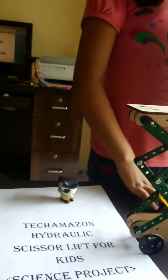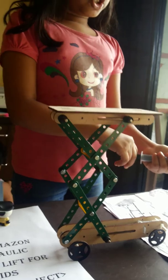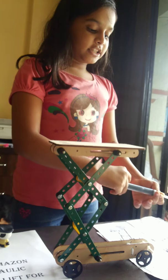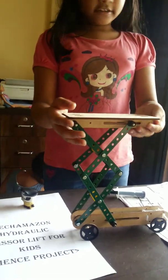This project can go up and down. When we push back, it goes down, and when we push forward, it can go up. So it is very enjoyable for kids.